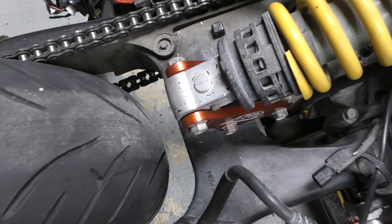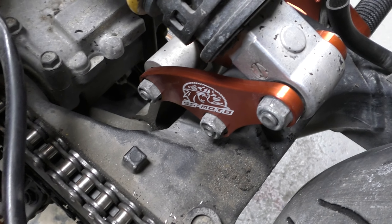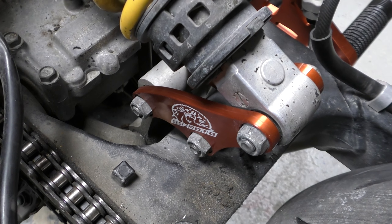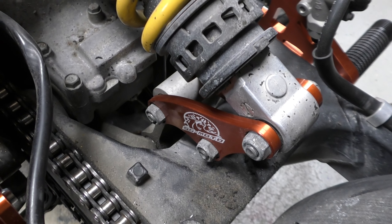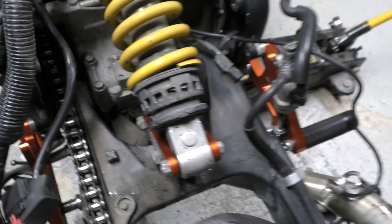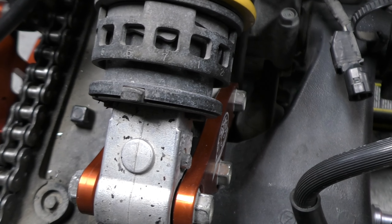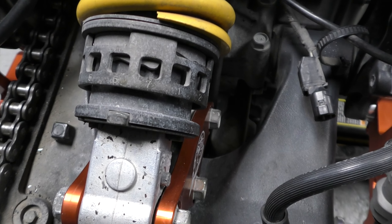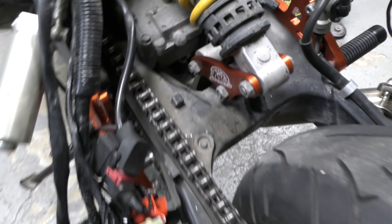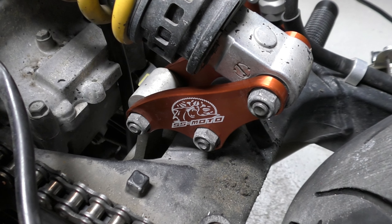Once you slide the bolts through, put the nuts on hand tight, crank them down a little bit, then lower the jack and torque them to spec. You can torque the first two really easily. For the last one, it's really hard to get the torque wrench in there, so I just used two regular wrenches and tried to match the torque of the other two. It's not perfect, but that is the Saggy Ass Fix from SS-MOTO on the CBR F4i.